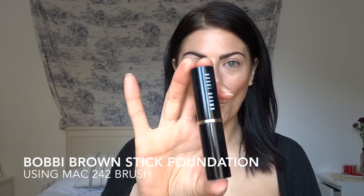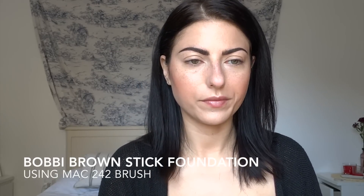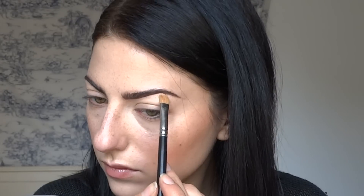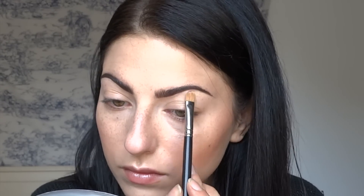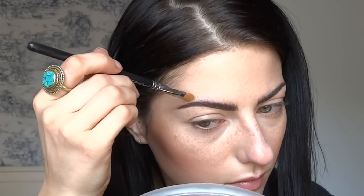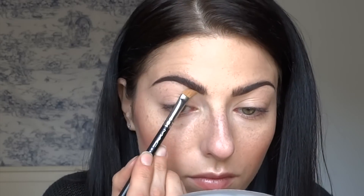The next step — pay close attention — I'm using the Bobbi Brown stick foundation and a Mac 242 brush. It's a nice flat brush and I'm using it to lightly clean up under the eyebrows. I'm not going in with concealer because concealer is really hard to blend, and if you're going for something more natural, you're really going to see that product under the brow.